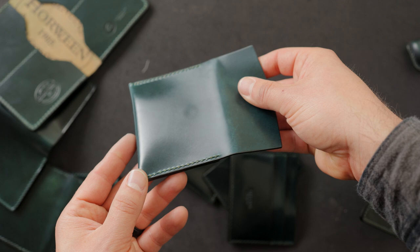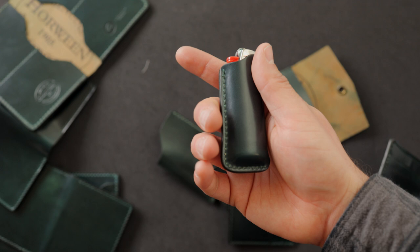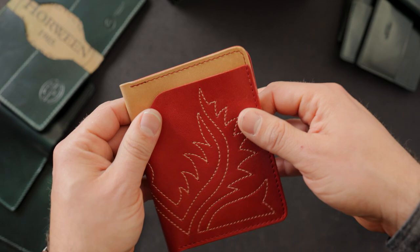Last but not least, I have a Bic lighter and lighter sheath also in that green shell cordovan. This is another good opportunity to get some shell cordovan in your hands with a nice useful lighter on the inside. And I thought it'd be great to sneak in some really special wallets that Miranda in our shop has come up with.